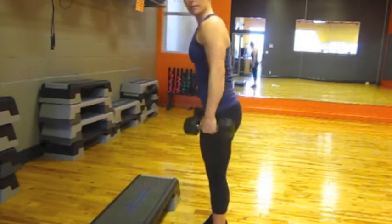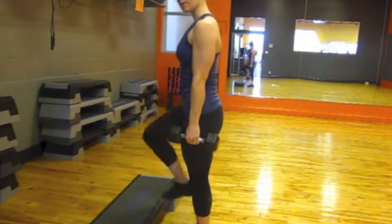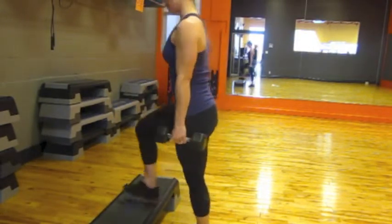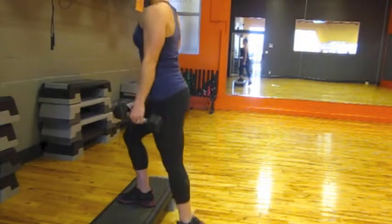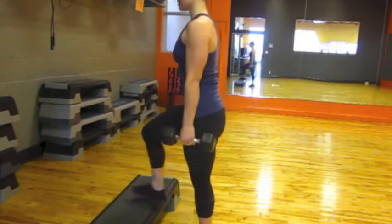I take my weight to the side, step up, knee up, and step up. I'm going to try to drive through my heel to give a little more muscle activation. Nice and controlled on the way down. This is non-alternating step-ups.